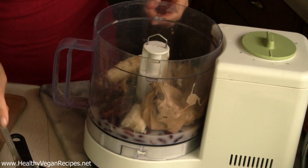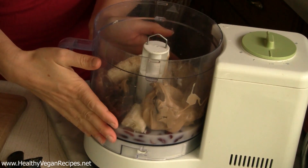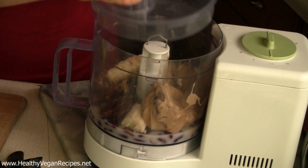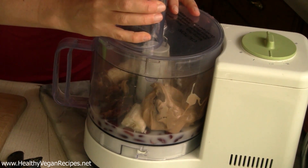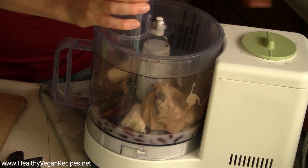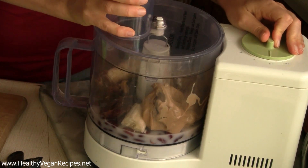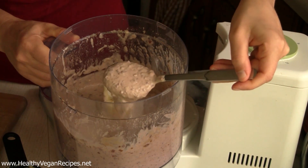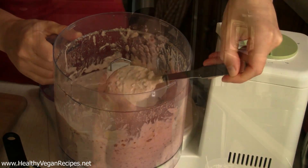If you want the rest of the details on what else is in here, just head over to my site healthyveganrecipes.net — I will post the ingredients and amounts right under this video. So just give that a blend until it is nice and smooth. After a couple of minutes, it should be nice and creamy and smooth.